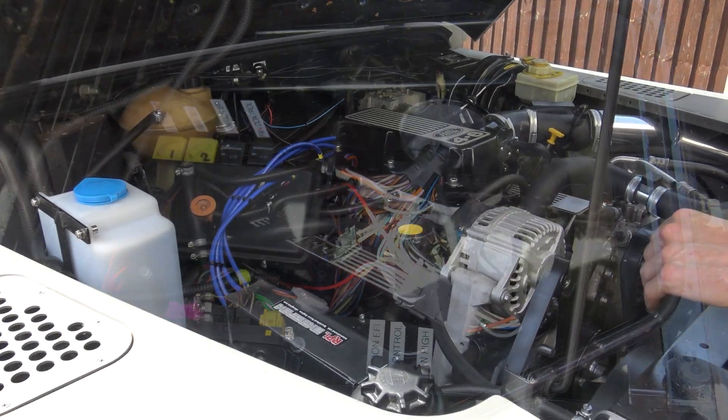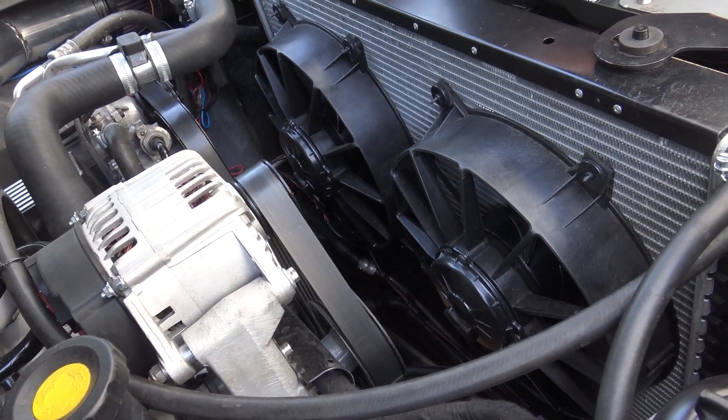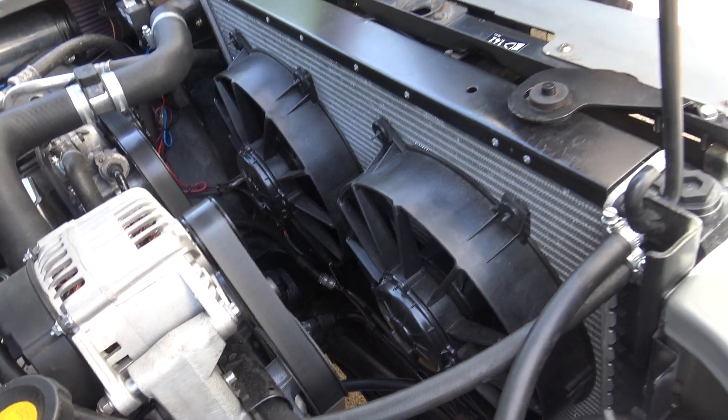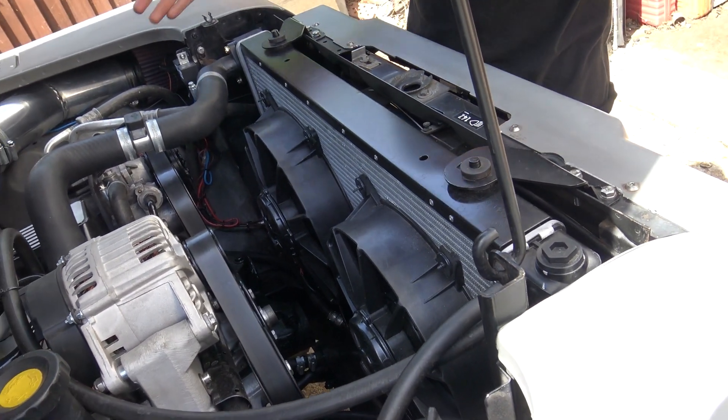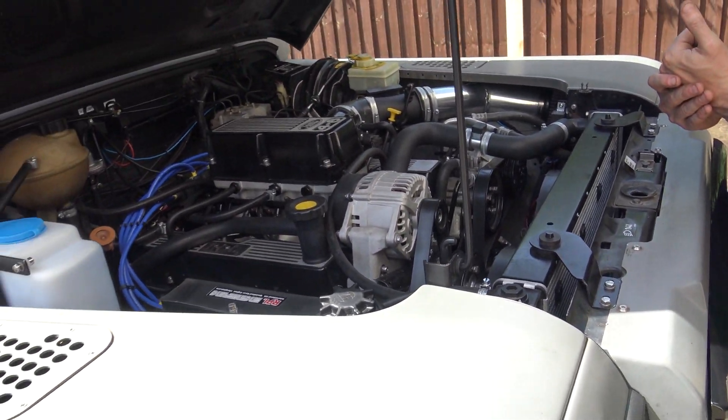Twin electric fans on the radiator set to run at half speed all the time, and then when they need to kick in on the thermostatic control they kick in at full speed. All the original AC wiring is in place, so everything's functional there. Really, really nice conversion.